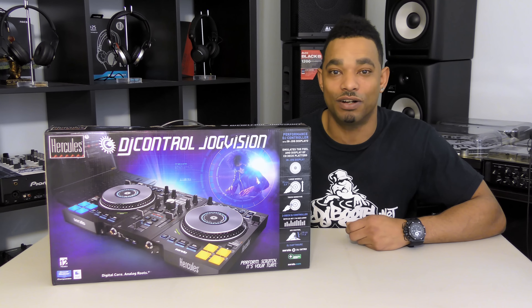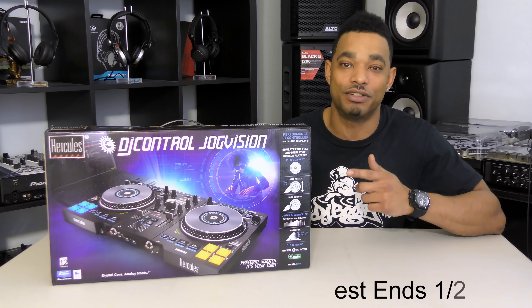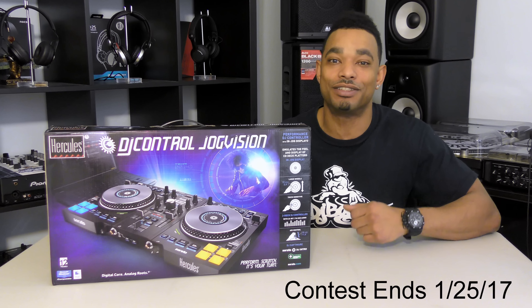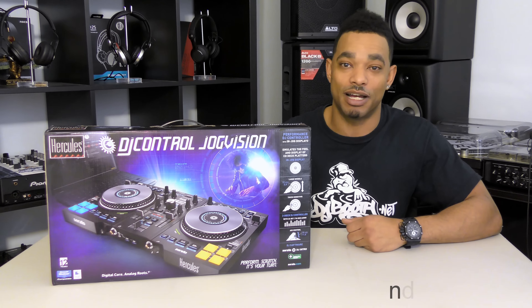So if you guys want to enter into this giveaway contest, all you have to do is give this video the thumbs up, make sure you subscribe to the YouTube channel, and leave a comment so that way we know it's you. After you do those three things, we'll definitely be able to put you in the randomized drawing for this new DJ Control Jog Vision Digital DJ Controller.